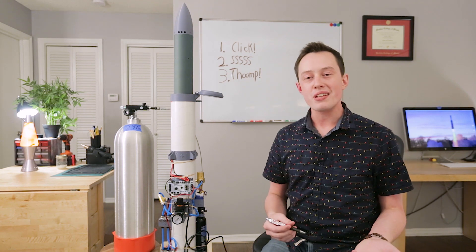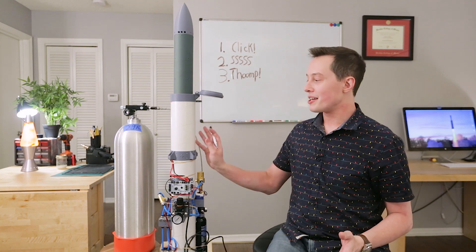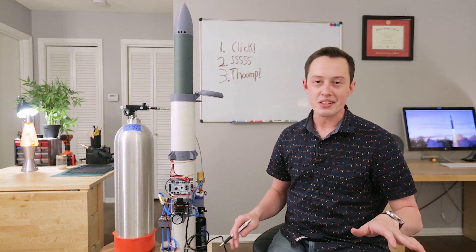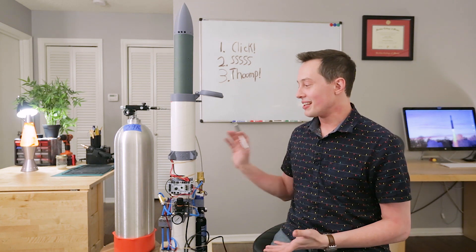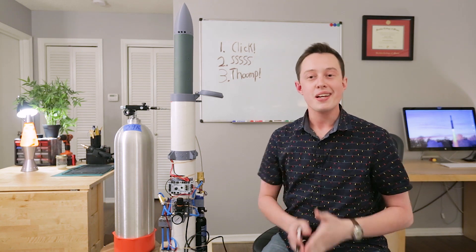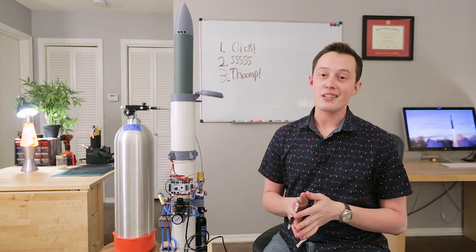That's all from me for now. Thanks again to the folks who support BPS on Patreon. I say it in just about every video, but these projects are ridiculous — they don't make any sense financially. But the folks who support on Patreon allow these ridiculous projects to happen. So thanks again to those folks, and thank you to you for watching. My name is Joe Barnard. May your skies be blue and your winds be low.